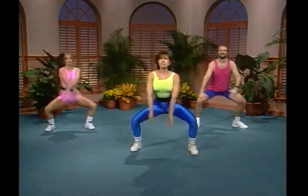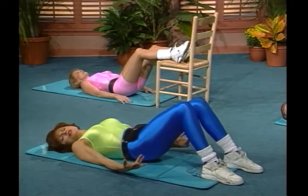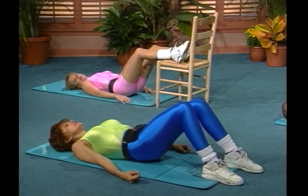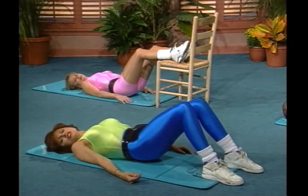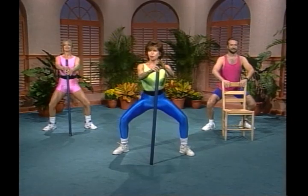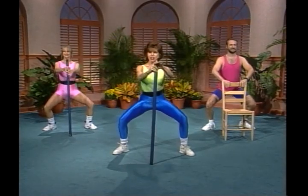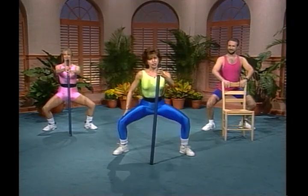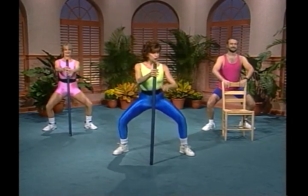Big circle. Bend the knees. As you can see, Donna has her legs up on a chair and that's just another variation which you might want to try next time. And you're coming halfway up only. You should start feeling it in the quadriceps and the gluteal muscles.